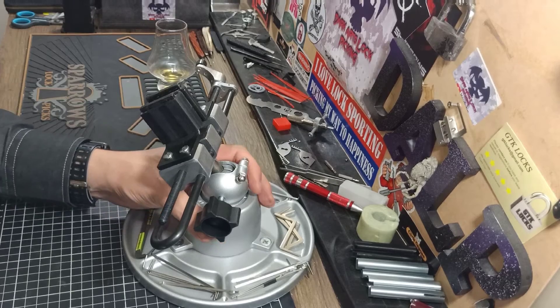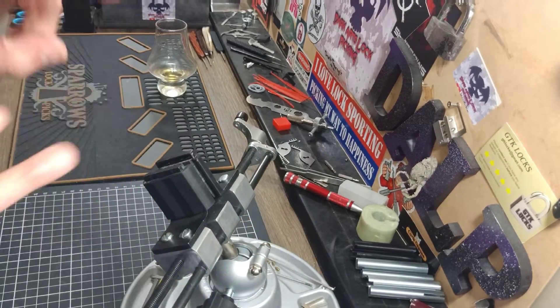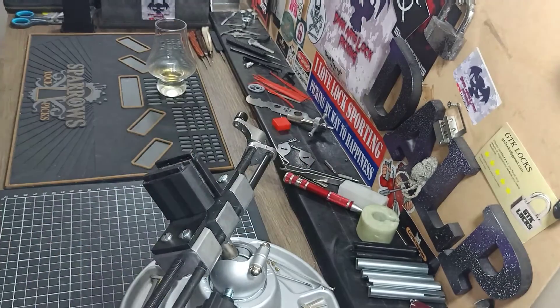G'day guys, how are we all? Hope you're all doing well. Picking some locks, a new night. Don't forget to hashtag it. Keep it blade legal.